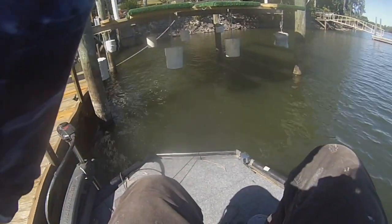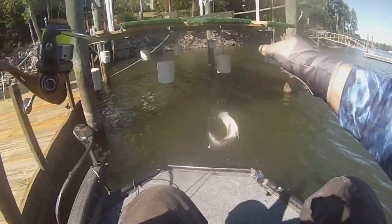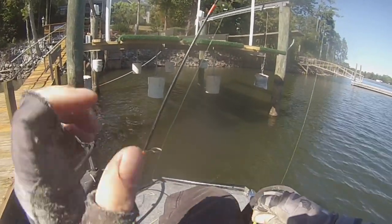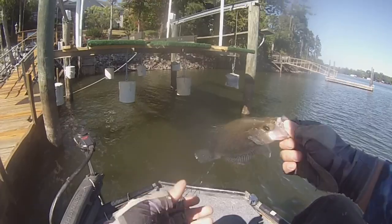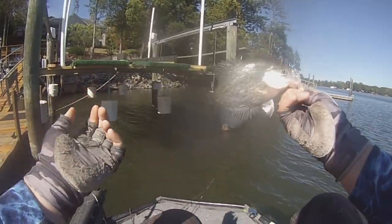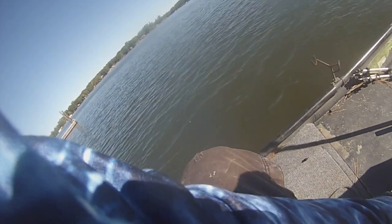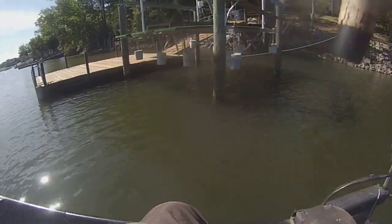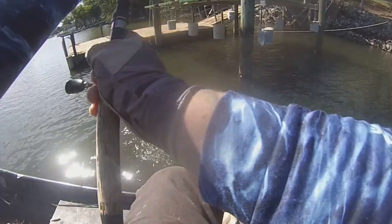There he is! Oh baby, come here — oh yeah, that's a little bit better fish! There you go guys, see how I fired him up? Now we're catching them. That first bite, I'm telling y'all, it is just essential. There he is — not a big one, but keeper, keeper.